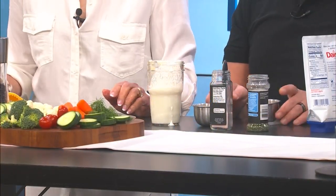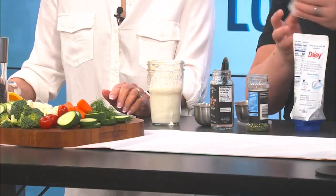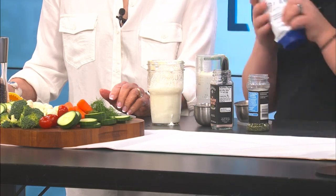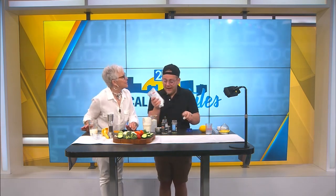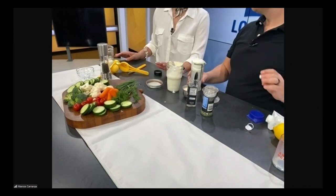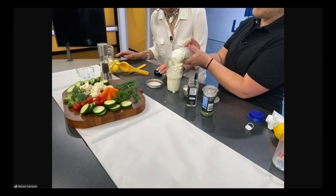I actually do have a video on how to make some homemade mayo. And then you want to add a half a cup of sour cream. I actually do have a video on how to make that as well. It's literally just some heavy cream and lemon soured overnight — hence the name sour cream. And then you want a half a cup of sour cream in there.